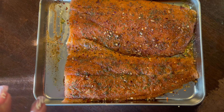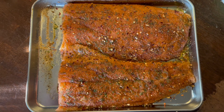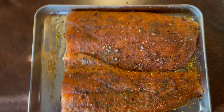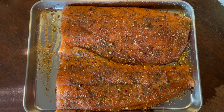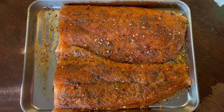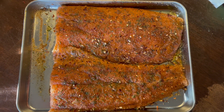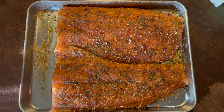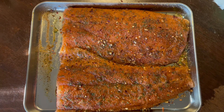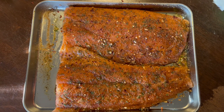I'm about to pop this inside the oven. Stay tuned, hit that like button, hit that subscribe button, and make sure you hit that bell so you can be notified. Don't forget I'm doing a giveaway at 500 subs, so tell your friends and family — nobody knows who's going to win until it gets close to 500 subscribers.